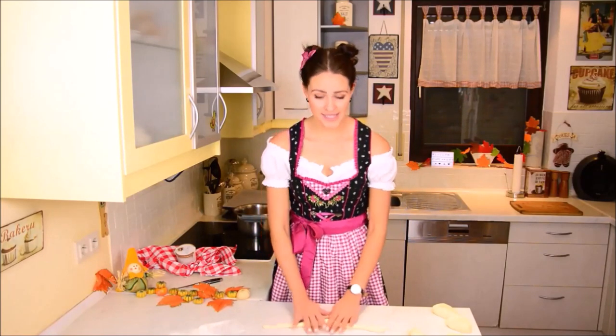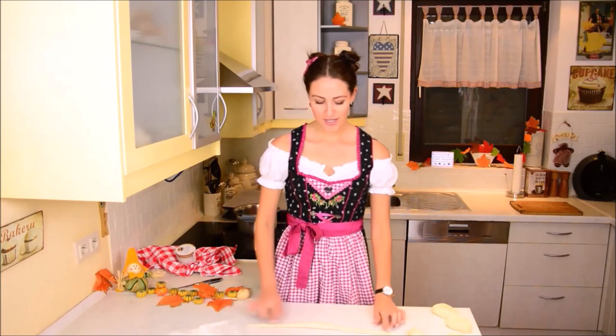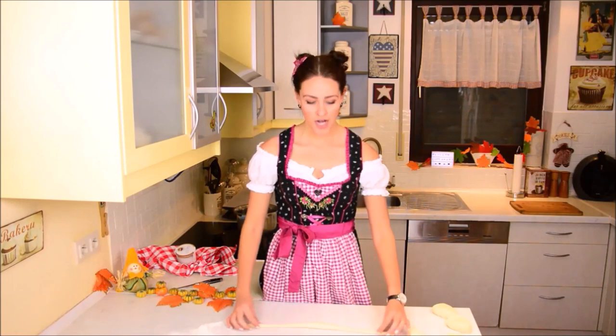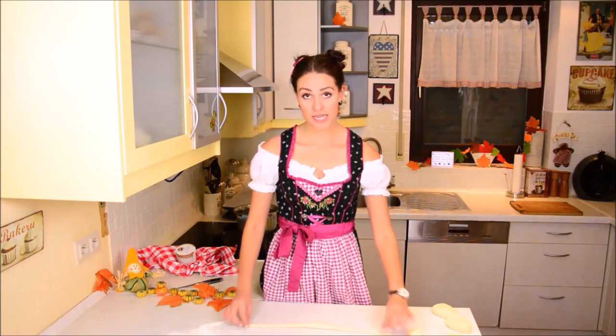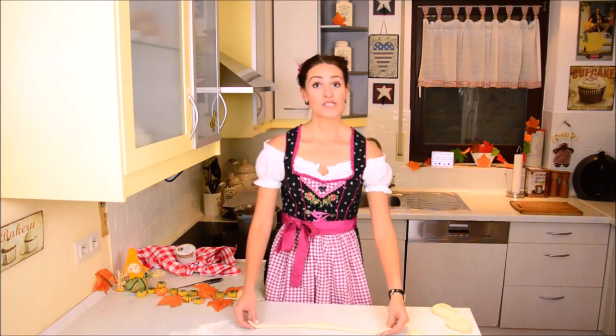It might help if you wet your hands a little bit. So you see now here the outsides — the edges or whatever you want to call them — on the right and on the left side are relatively small and thin, and in the middle we have the thicker part. Now what you have to do is the following.